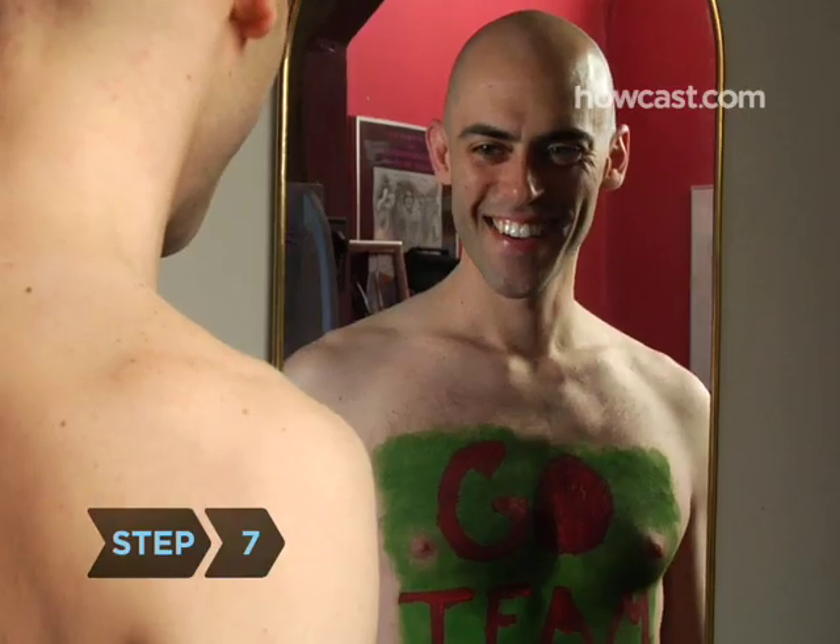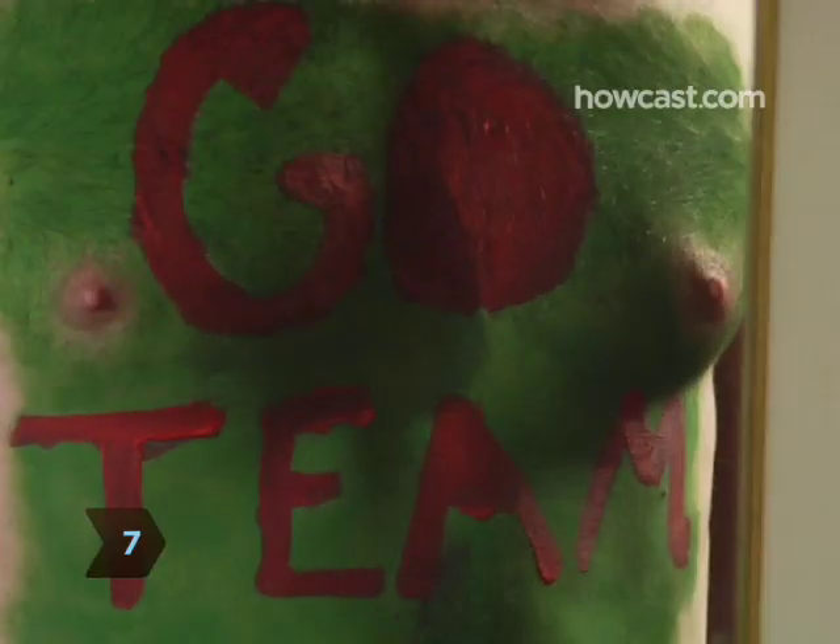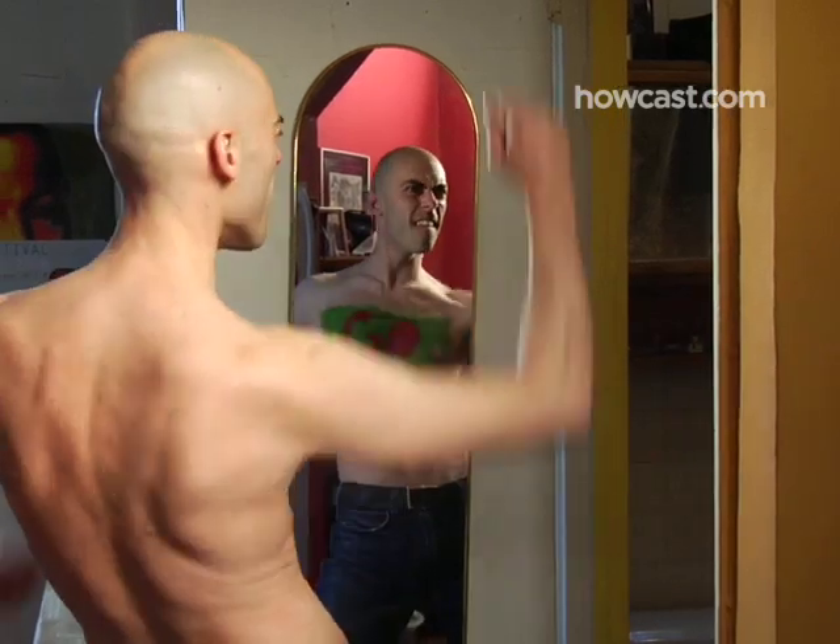Step 7. Now get out there and help the good guys win the big game. They couldn't do it without you.